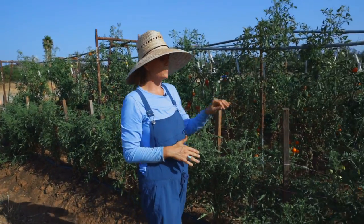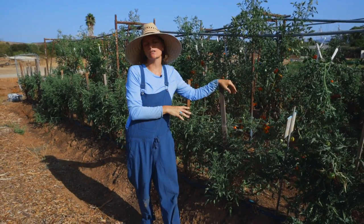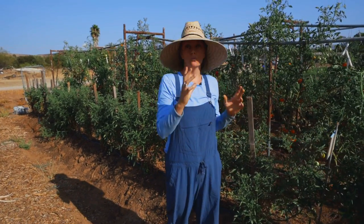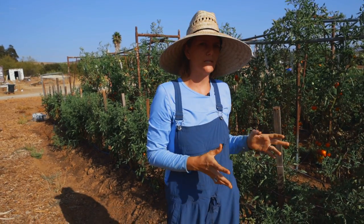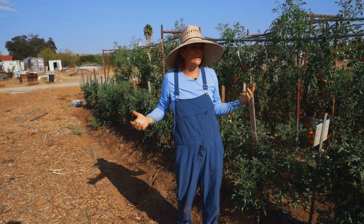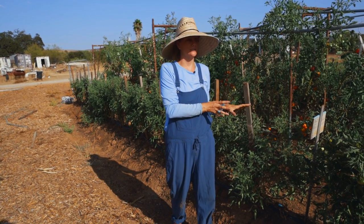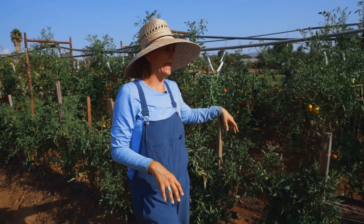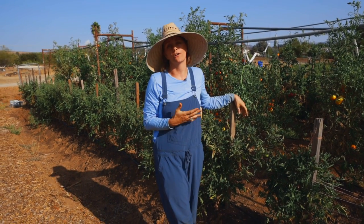This system works really well with tomatoes that are bushy. It's a really great way to tie up smaller patio plants — dwarf plants work really good on this system, and compact or micro tomatoes also work really good. You can imagine a really big, long, viney heirloom tomato like Black Krim — this is not going to be an ideal system for it. So this is the Florida Weave, or as I'm going to rename it the Cali Weave, and it is just one of the many different trellising systems we use here on our farm.